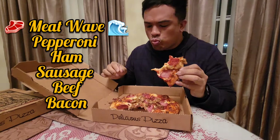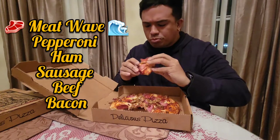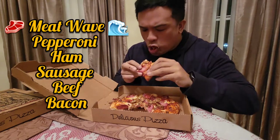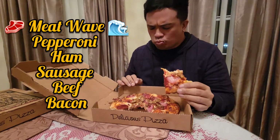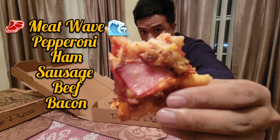You can tell I'm enjoying this as I do my pizza dance. Mmm.